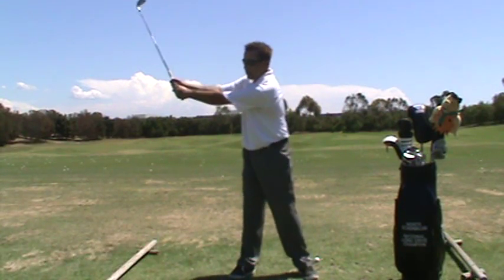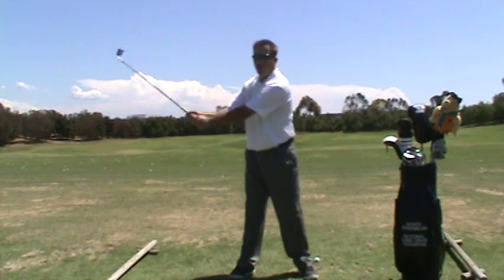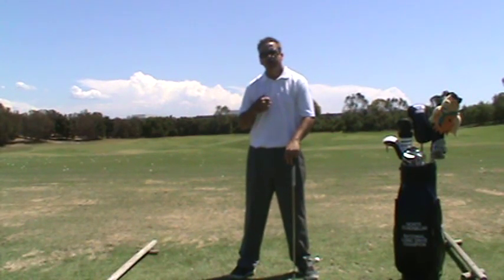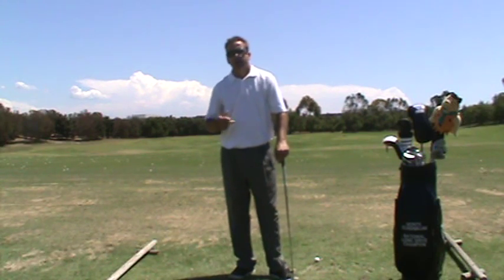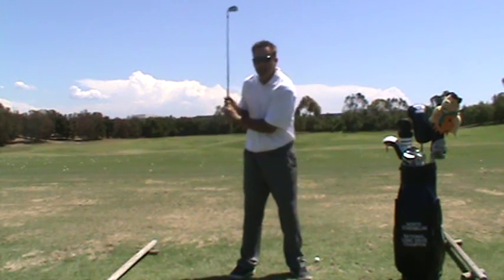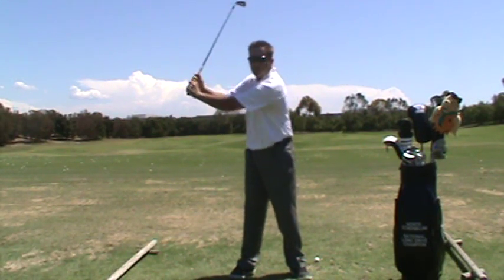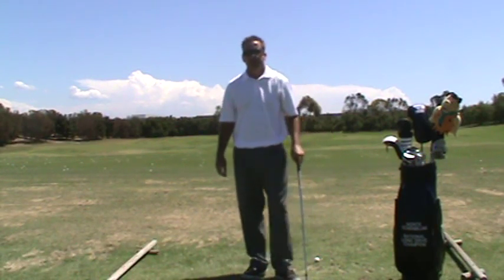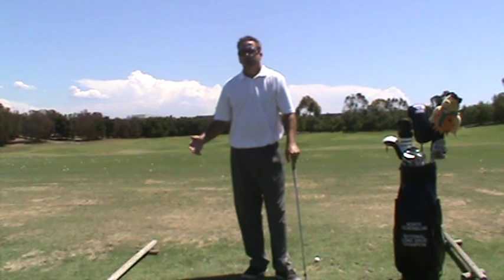Width of the arc is the arc of the golf club, or it can be the arc of the hands. I like to refer to the arc of the hands and keeping that distance constant through the whole swing. Losing width means the arc shrinks; too much width means the arc increases too much.